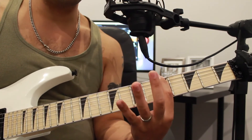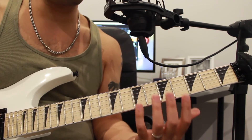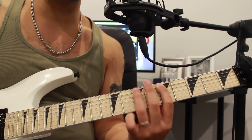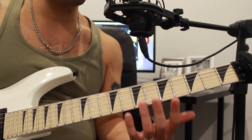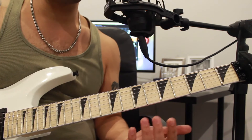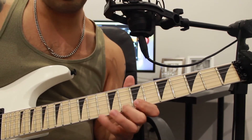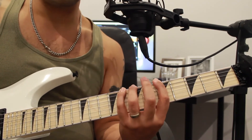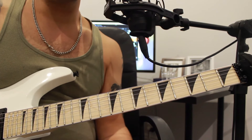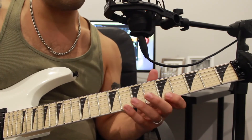we're just picking the first note and then hammering down whatever other notes we want on that string. If you've got a pentatonic, you're only playing one note per string and then the second note would be hammered on. If you've got something more like a three-note-per-string diatonic scale shape, you play the first note and then hammer on the next two.